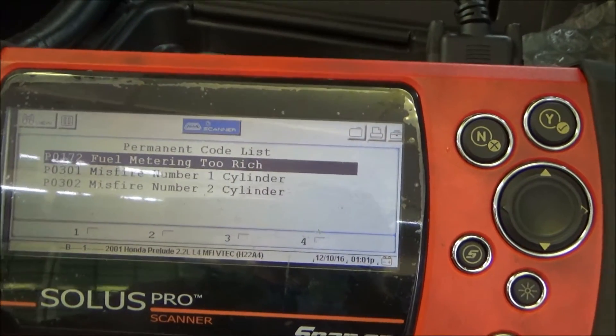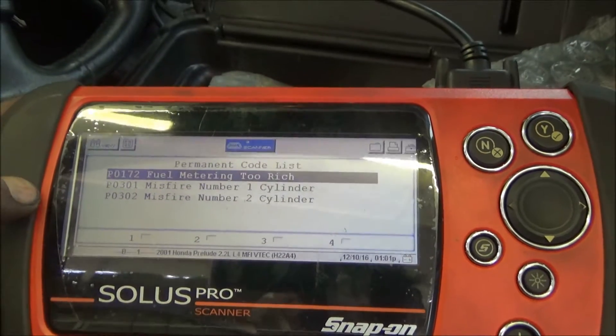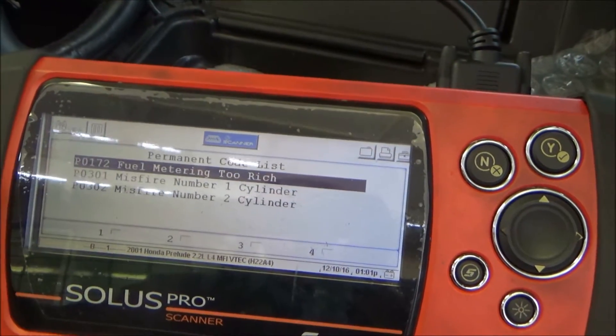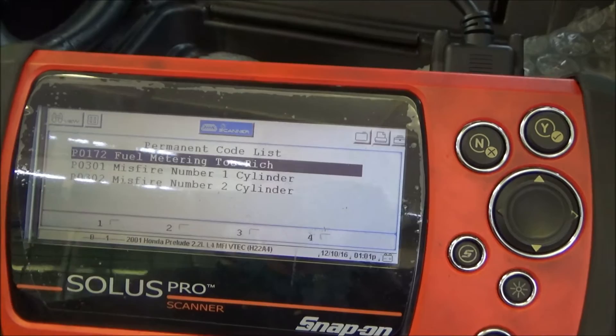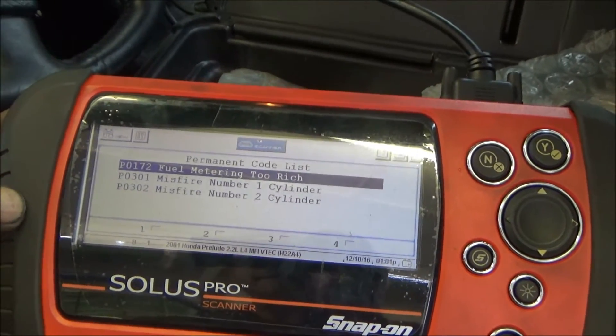What we actually want to do next is a relative compression test. Another thing I normally do on any car that doesn't run right is hook a vacuum gauge up to it — if it's got low vacuum, I know there's an internal engine problem or the timing belt is on wrong. But on this car, I already know there's a misfire so I'm not going to do that.